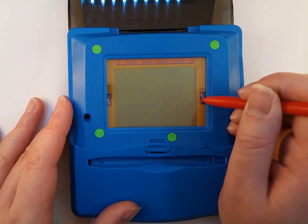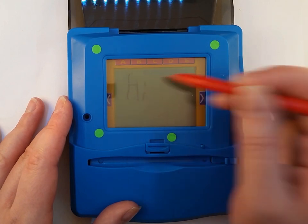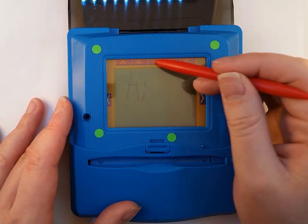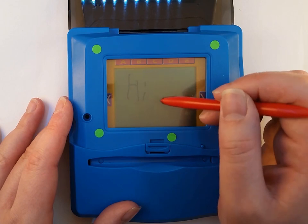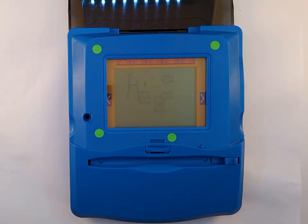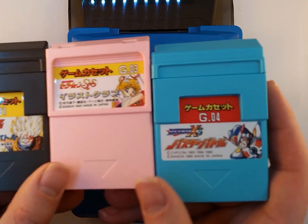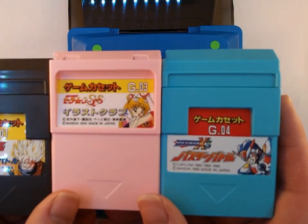I've already got something drawn there — you can draw in this sort of built-in drawing program, and it also comes with stamps that you can stamp onto the screen. But it is a game console, and it does have games available for it. Here's a Dragon Ball Z game, here's a Sailor Moon game, here's a Rockman, aka Mega Man, game.